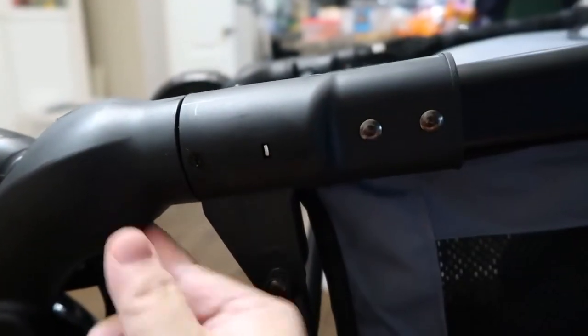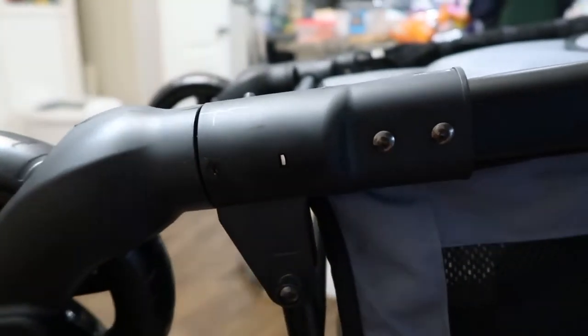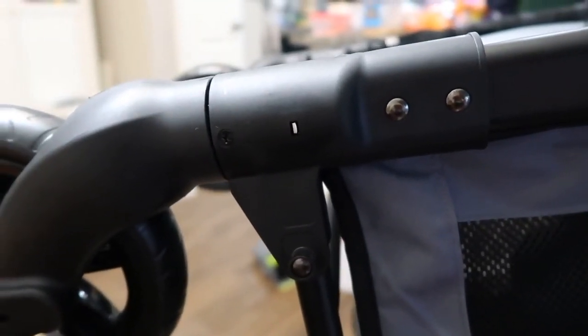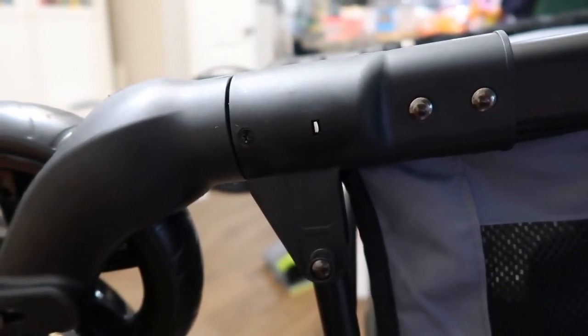So as you push it in, you also pull this out that direction, and then the tire will come out. That's how you remove the front wheels on the W2 and the W4 Wonderfold Wagon.